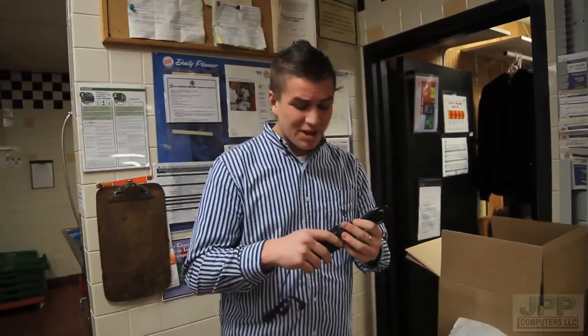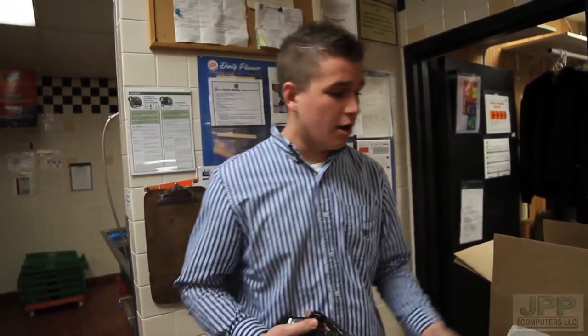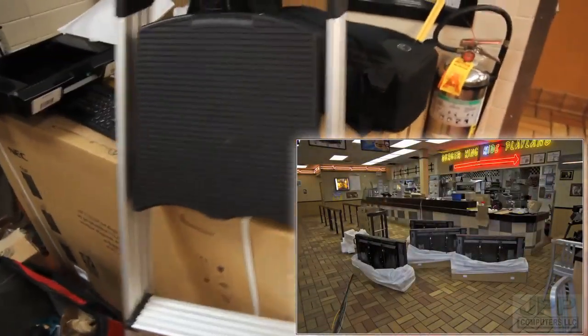Tonight we're going to be showing you what I've been doing. I've been on a contract job doing Burger King installs. I'm setting up new digital menu boards — four big TVs. We'll be unboxing them and showing you everything we're doing. They're 46 inches and we hang them up on wall brackets. I'll show you that once we get it all set up.